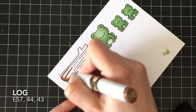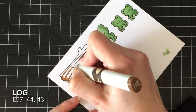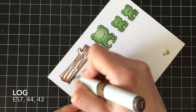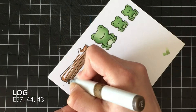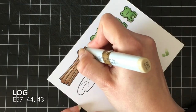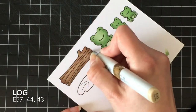For the log I'm using E57, E44, and E43. I wanted a really muted look for this one — they're in a swamp and I'm not using a lot of bright colors anywhere in this card. The log is really the only thing that's not green.